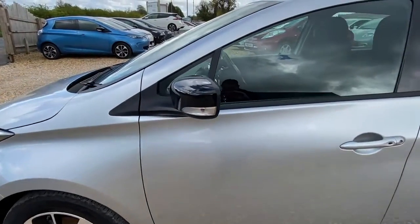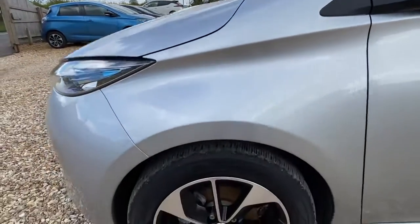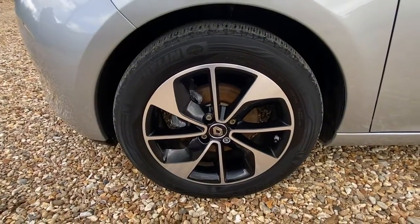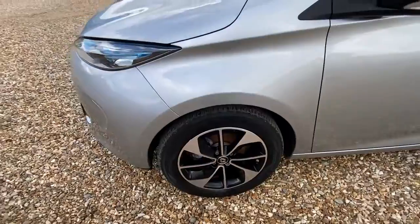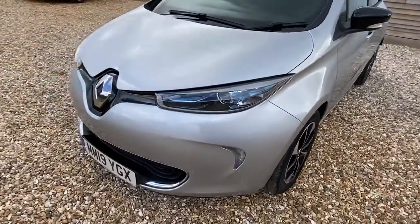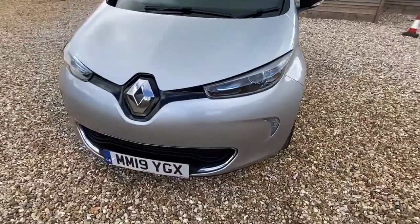No marks on the side of the window there. Coming down to the alloy at the front here — no marks on this either. So all four alloys are really mint conditioned. Just coming around back to the front. A really fine example of a Zoe.